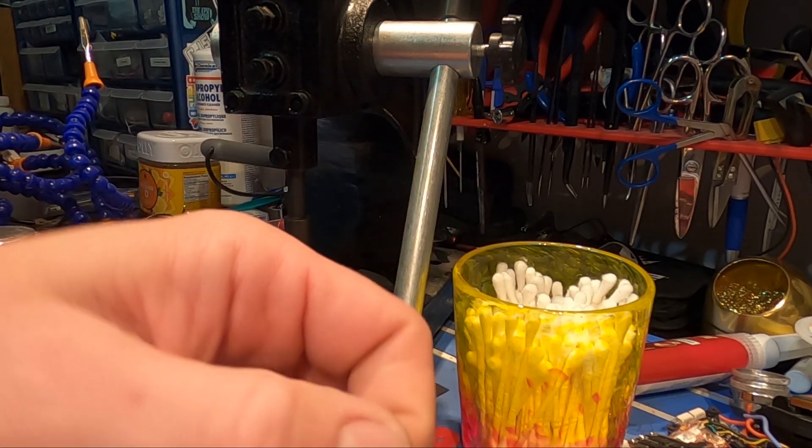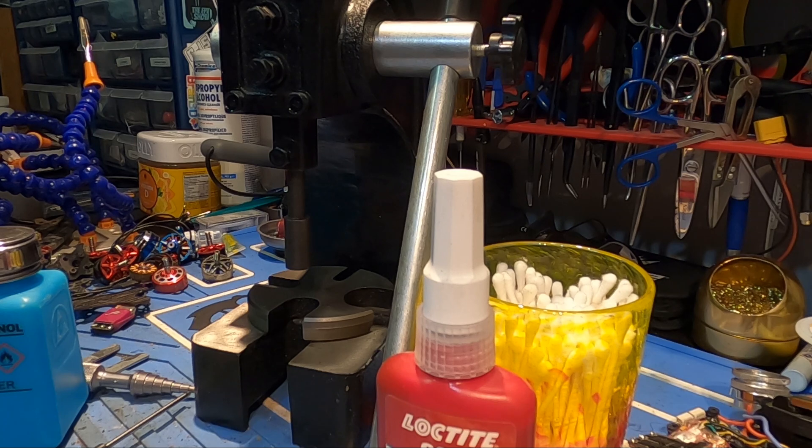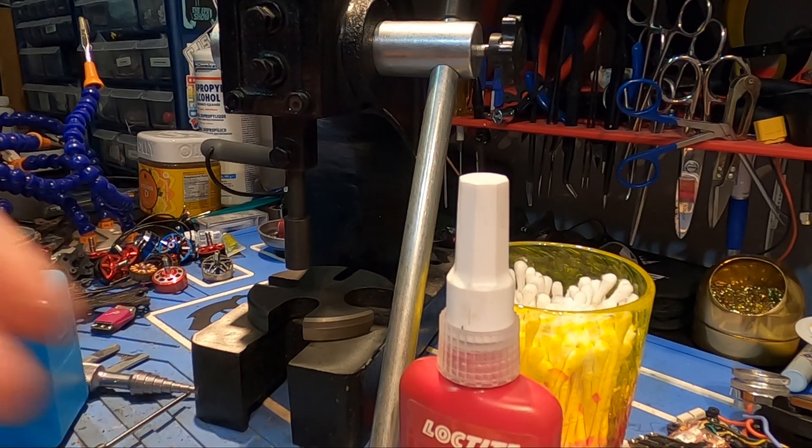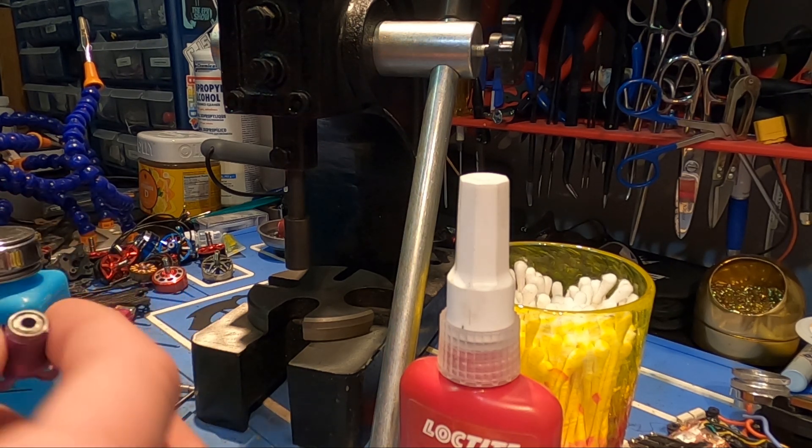Now we're going to clean the stator off camera, then clean the inside diameter of the stator so we get a nice strong bond when we apply this Loctite retaining compound. This is a different type of Loctite, so you will need to buy this specifically — it's a retaining compound Loctite and it's for press fits, also called interference fits.